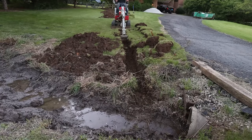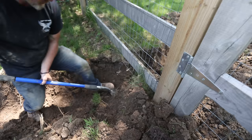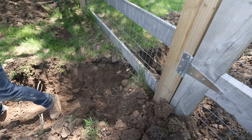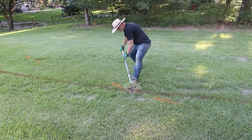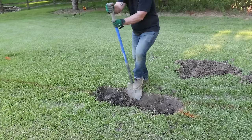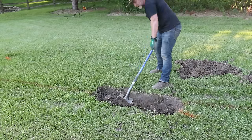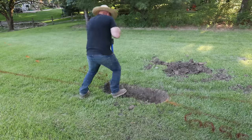For us the discharge point is a dry creek bed in front of the house. Now, even though I had the excavator, there was still some hand digging — especially under the fence and around the utility lines. You definitely want to make sure you mark those well and slowly dig them out by hand. The last thing you want is to disconnect your internet. That would be a disaster.